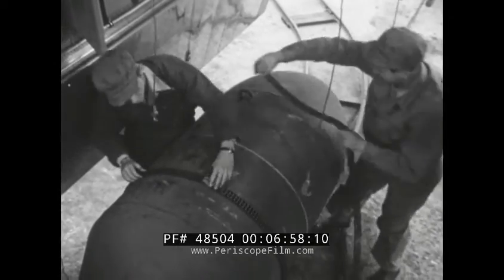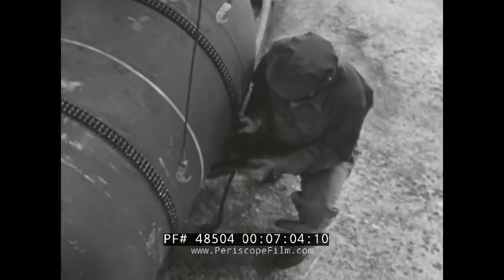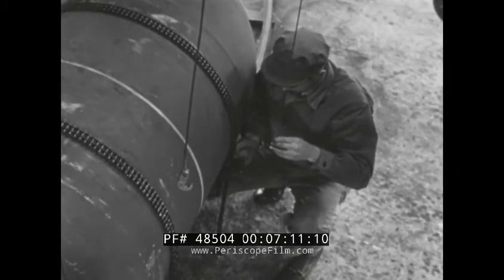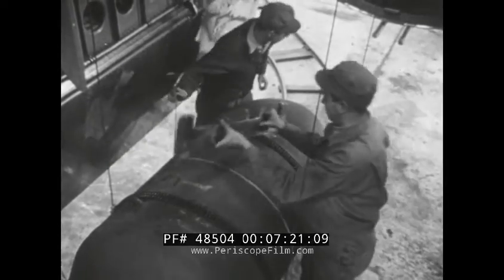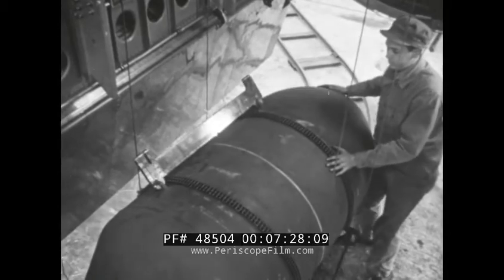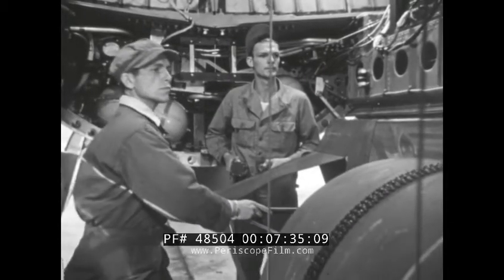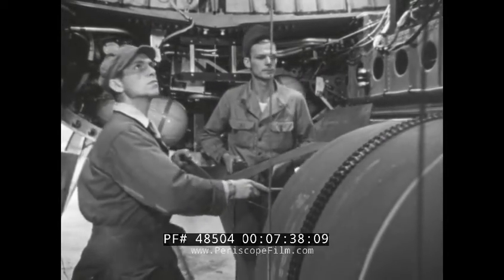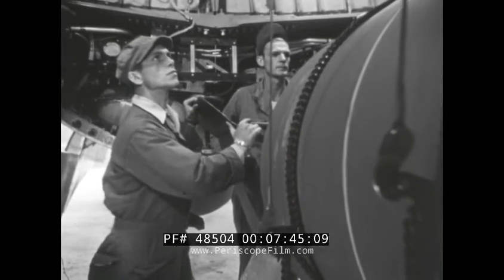Normally the A-2 sling won't fit around a 4,000-pounder, but it does here — that's because an extra length has been added by means of a connecting link. Once the sling is attached, the cable is lowered and hooked to it, then the slack is taken up. When the cables are taut, the shackle is attached and the men make certain that it's secure. In spite of the fact that this bomb weighs eight times as much as the other, it still only requires two men on the ground to steady it and two on the catwalk to attach it.